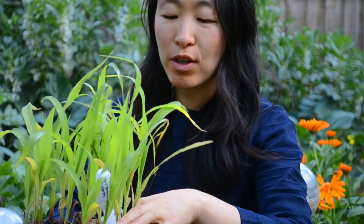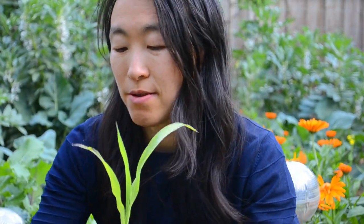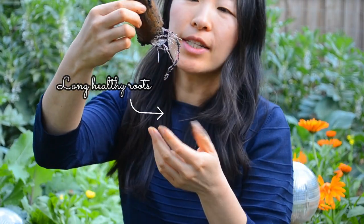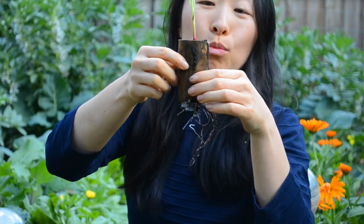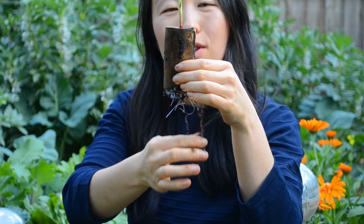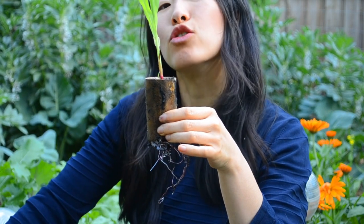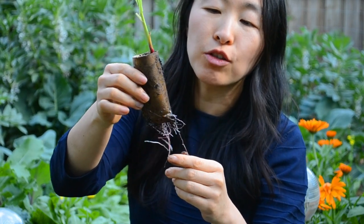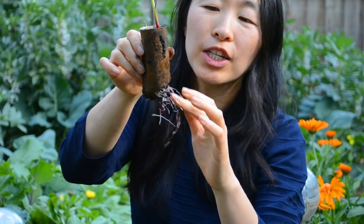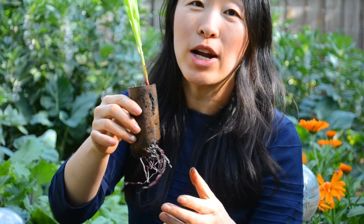Let's pull one out and see what's going on — just be delicate, as the roots will be quite long and extensive by now. Look at these beautiful long pink roots. That's the advantage of bottom watering, because it encourages roots to grow downwards and deep, giving plants better drought tolerance — their roots can tap into deeper reserves of water in the soil. These little biodegradable tubes also encourage the roots to grow straight and downwards. To me, this is just the right time to plant out — it's not root-bound and it's got an extensive root system.